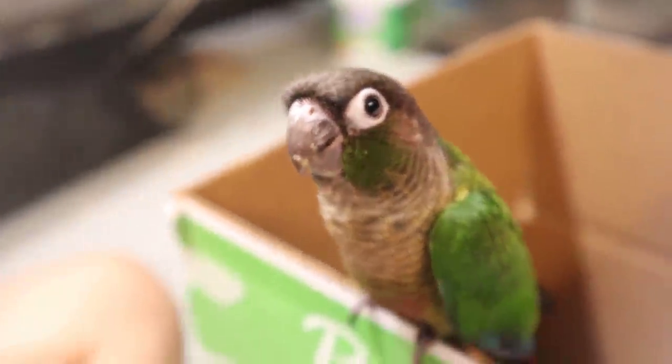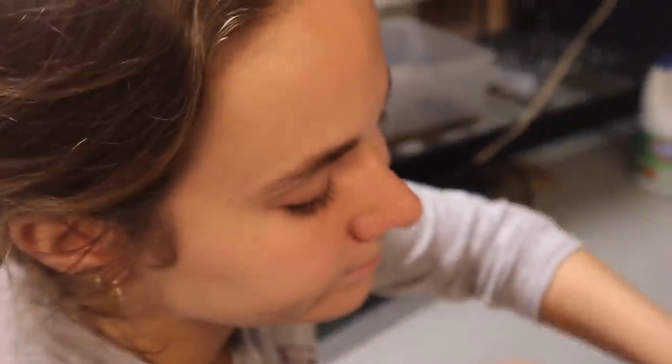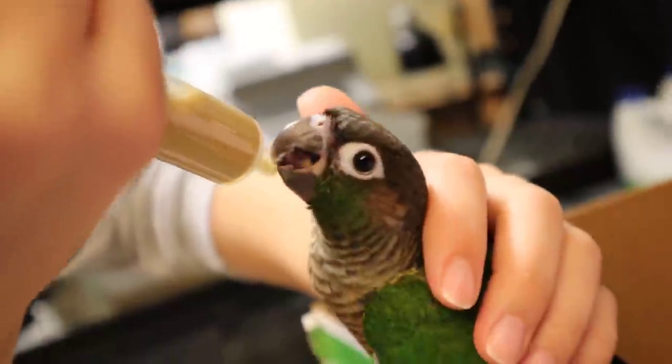Here we are with Mr. Little Green Cheek. We haven't named this little guy yet — we're still waiting on names from people. Just look at him, he's so adorable. Hannah's raised him since he had literally no feathers. Look at this little guy — he wants to step up. He's such a friendly, cute little parrot.